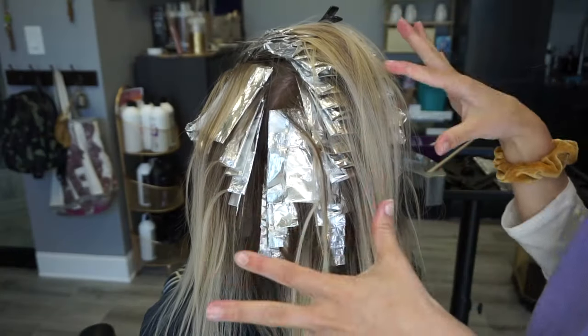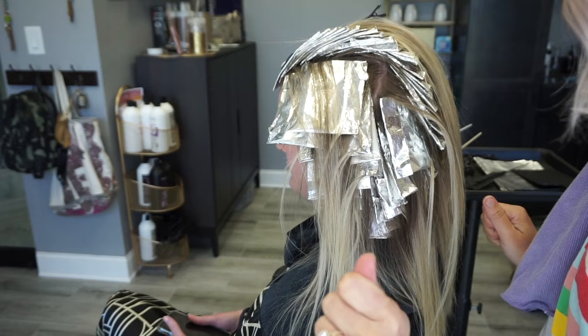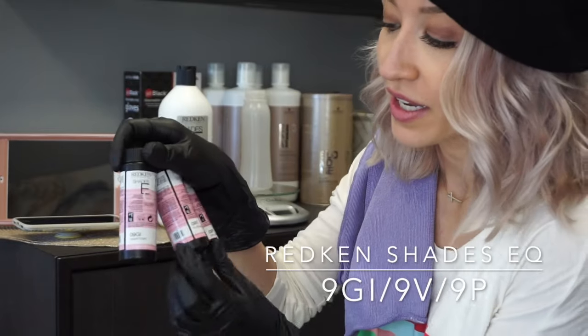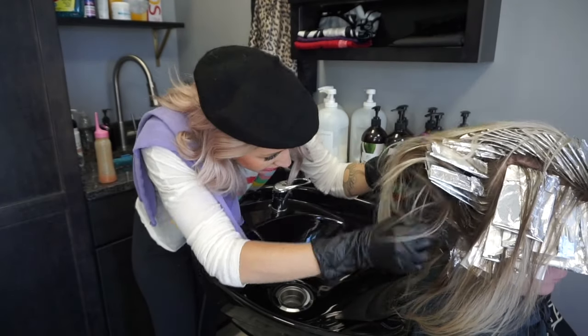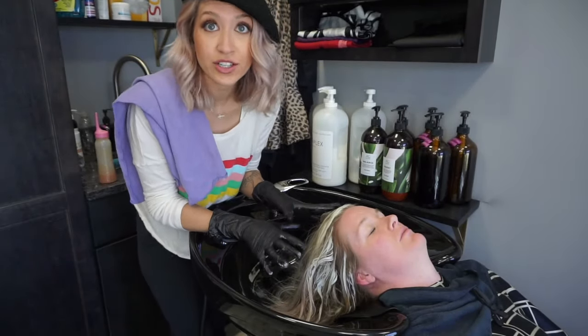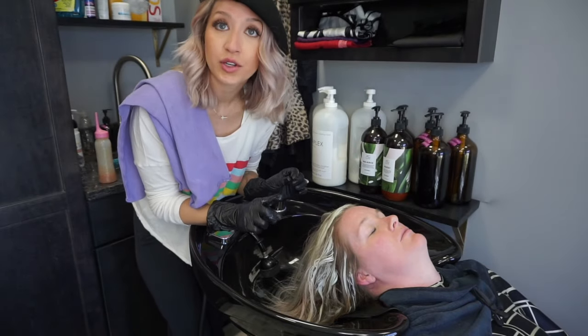I'm going to put her under the dryer so the top pieces can lift quickly, and then we can rinse her all in one go, tone her, and get her blonded. For her toner I'm going to mix shade CQ 9GI, 9V, and 9P. Ashy colors don't reflect as much light — we still want her to look bright and blonde without looking too ashy, as that can look a little darker than we're going for. The 9GI gives that bright blonde look. I'll remove the back foils while she's sitting up because it's hard to take them out in the shampoo bowl. I'll rinse her really well, towel dry, apply the toner, and she'll go under the dryer for 15 minutes. You don't need to shampoo before applying toner — just rinse thoroughly.